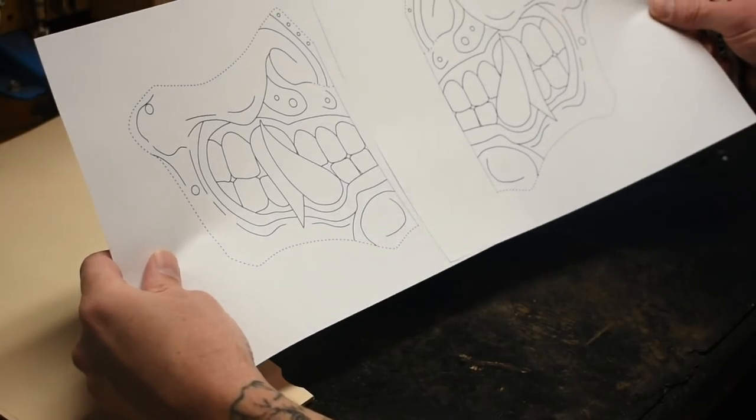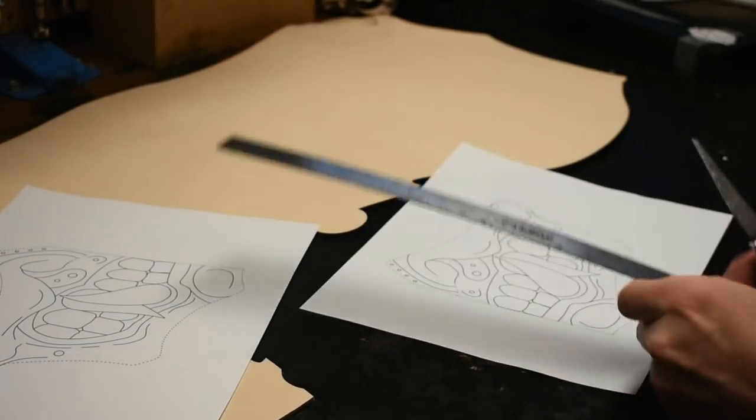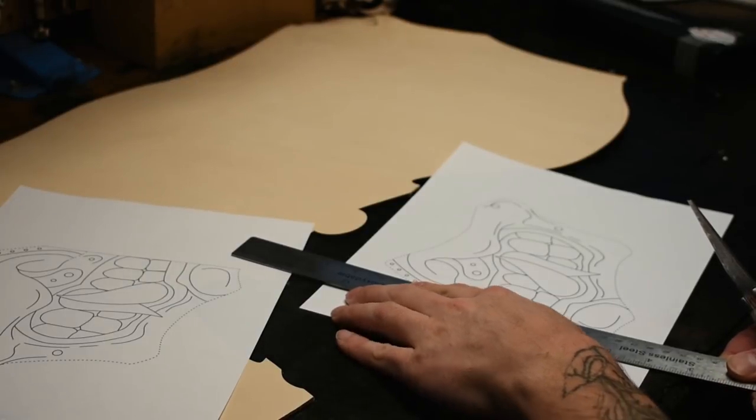Now that you have the two halves printed out, you can cut it down the center.